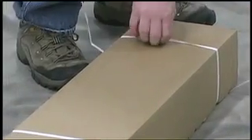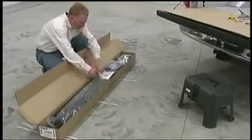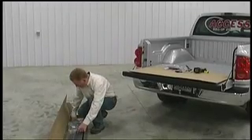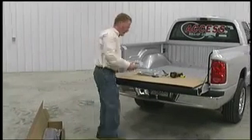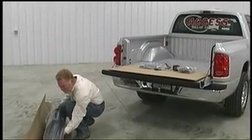Start by cutting the bands and opening the box. Review the instructional material and save it for future reference. Unpack the smaller contents and lay them on the tailgate. Leave the vinyl cover rolled up and set it near the box for now.